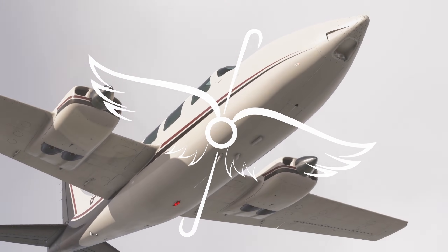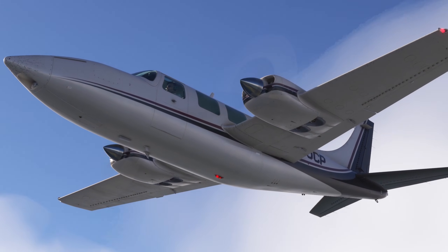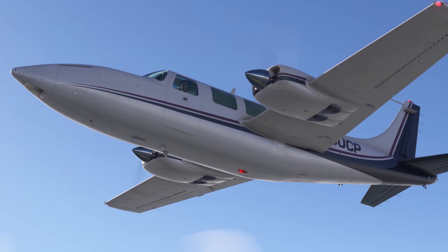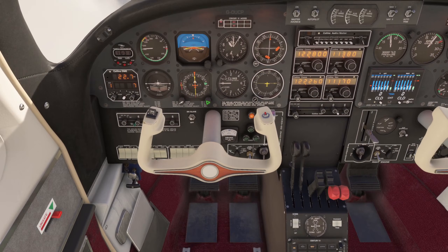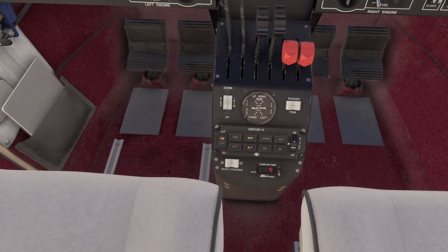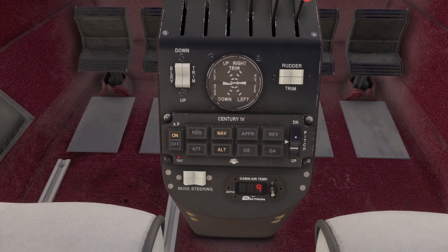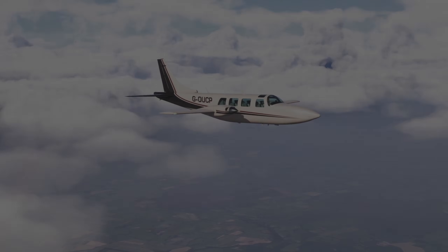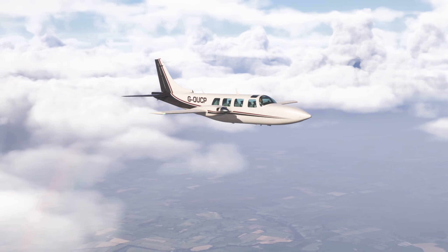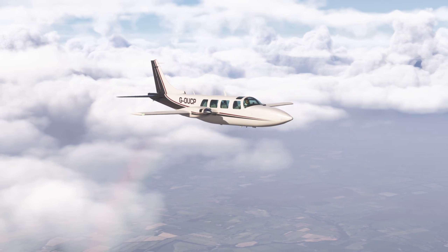Autopilot overview part 1. The Piper Aerostar 600 has what is called a Centurion 4 autopilot. This autopilot system primarily uses the NSD 360 and the horizon display in the Aerostar. Other combinations can be seen on other aircraft. There is a lot more to cover in this video compared to the previous video, so buckle up and use the chapter breaks to help you find what you're looking for.